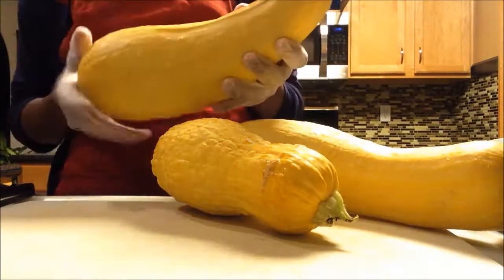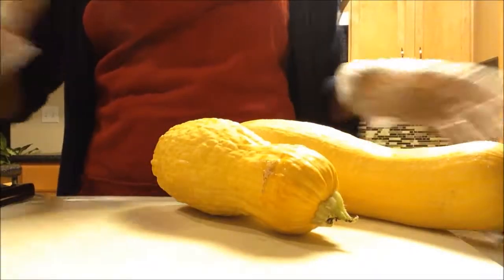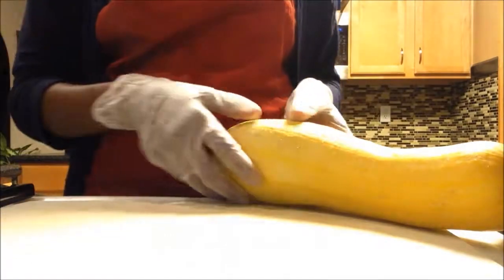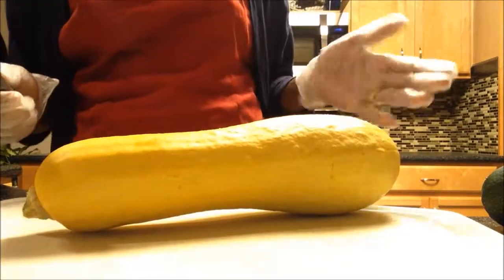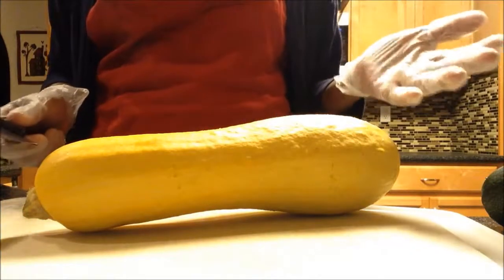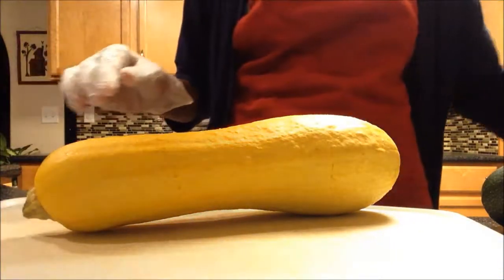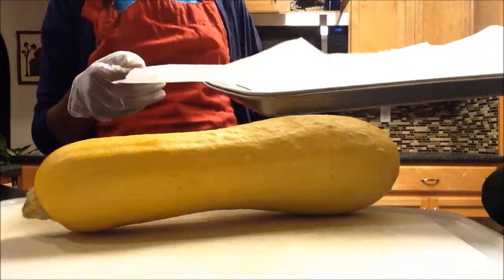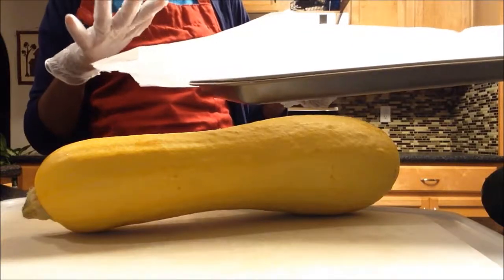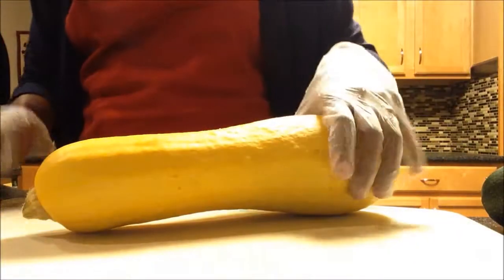This is the biggest one we have. What I'm going to do — I've been blanching them all the time, but this year I would like to just make some pieces and freeze it on cookie sheets like this. I prepared these cookie sheets with parchment paper on top. I'm going to cut this yellow squash real quick.